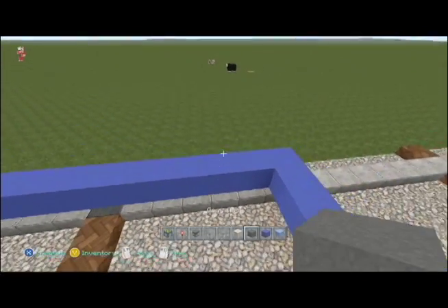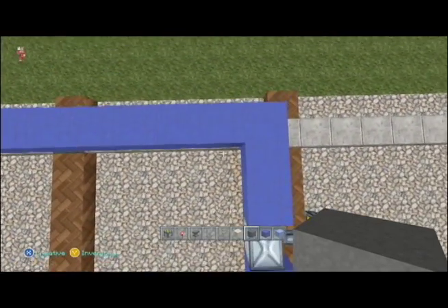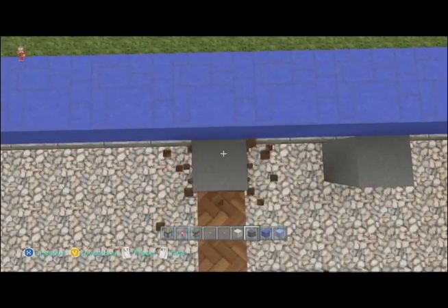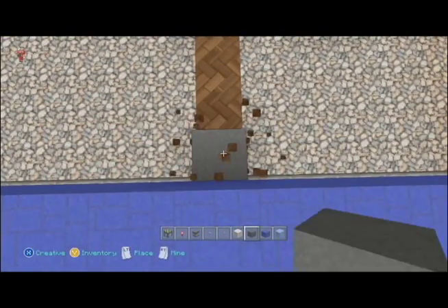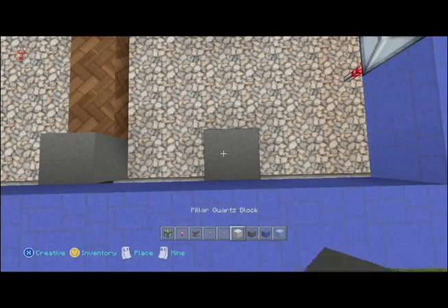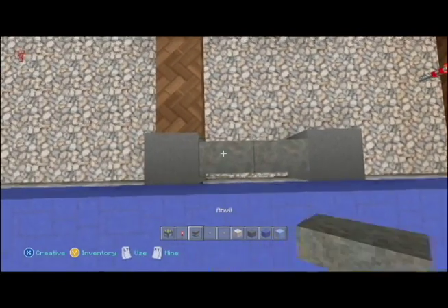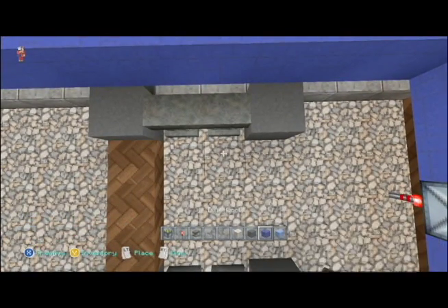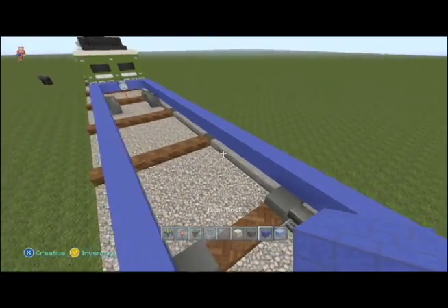Come to the back side, do the same thing — count in three: one, two, three, wheel. We'll get our anvils in there. You can mix and match any color siding or anything that you want on this really.